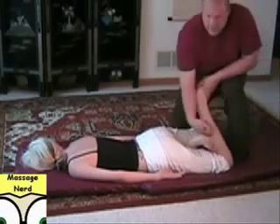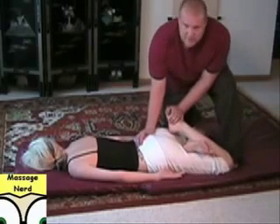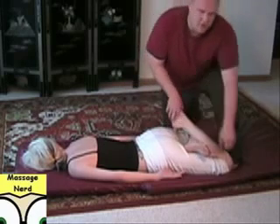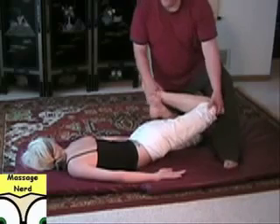You're going to kind of compress the glute region, the lower back, upper back. And you can even lift up the opposite knee, so you just bring it over.